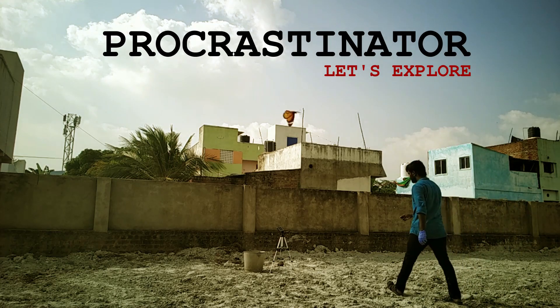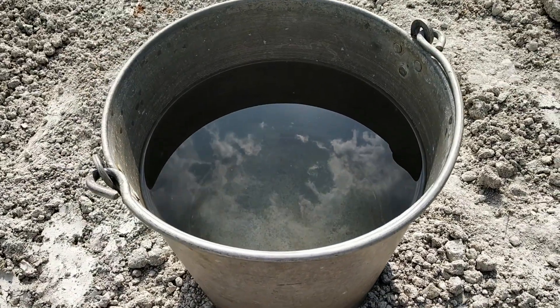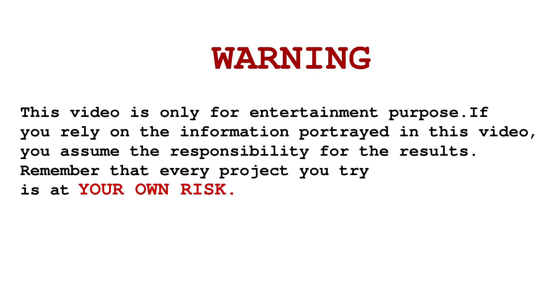Hello everyone. Welcome to Procrastinator Tamil YouTube channel. Let's talk about sodium in this video. This video is for educational purposes. Be responsible, be safe. Let's watch this video.